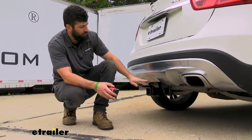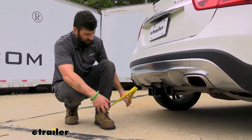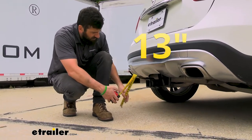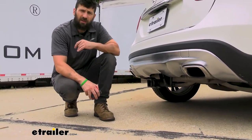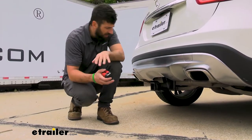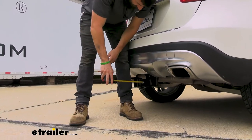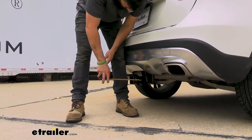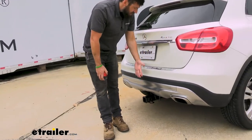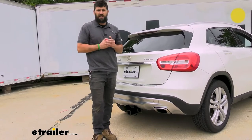Here are a couple measurements to help you when selecting hitch mounted accessories. The first is the distance from the ground to the top inside edge of the receiver tube — you're looking at about 13 inches, which will be useful when selecting a ball mount so you can get the correct rise and drop to tow your trailer level. The distance from the center of the hitch pin hole to the outside edge of the bumper is about 4 inches, useful when selecting folding accessories so they don't contact the vehicle in the stowed position.